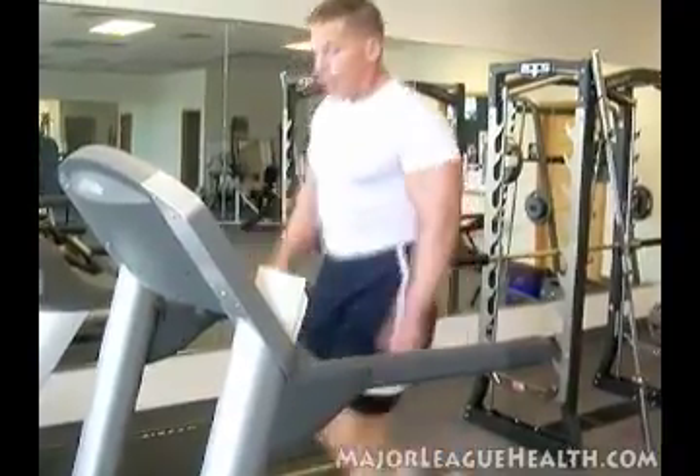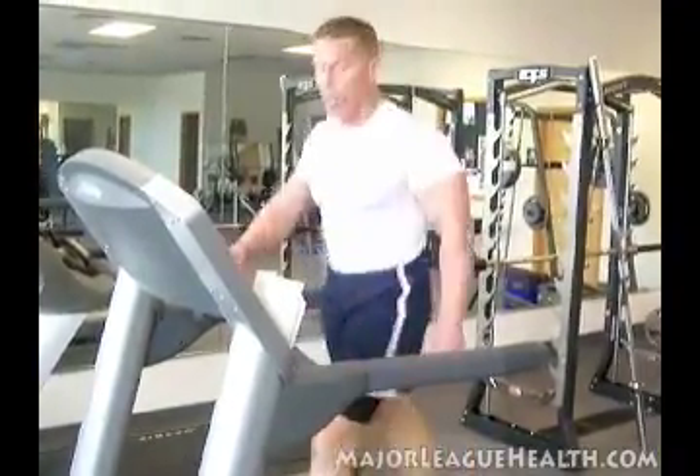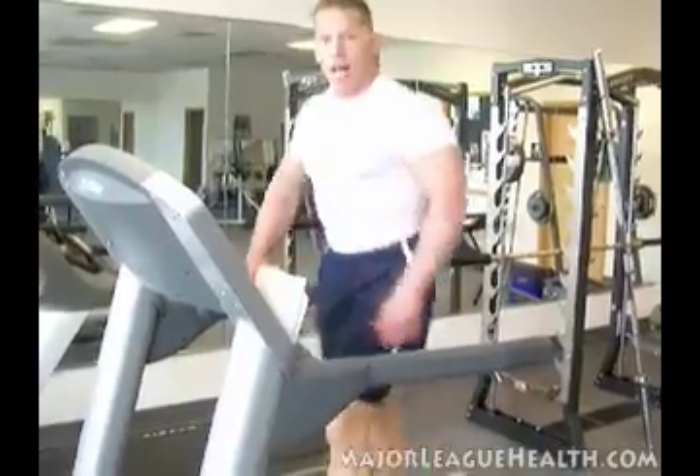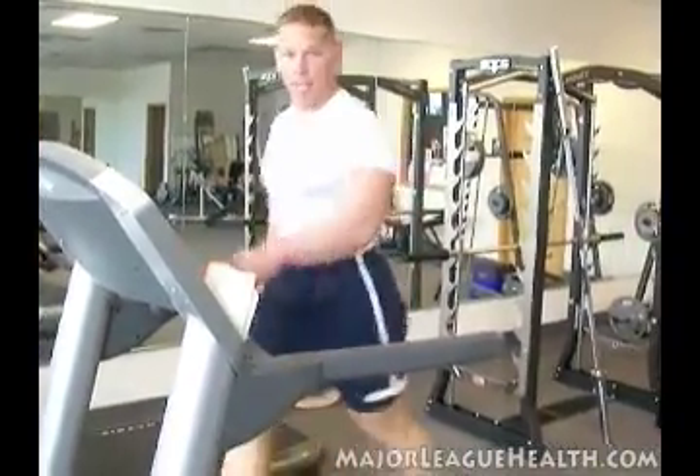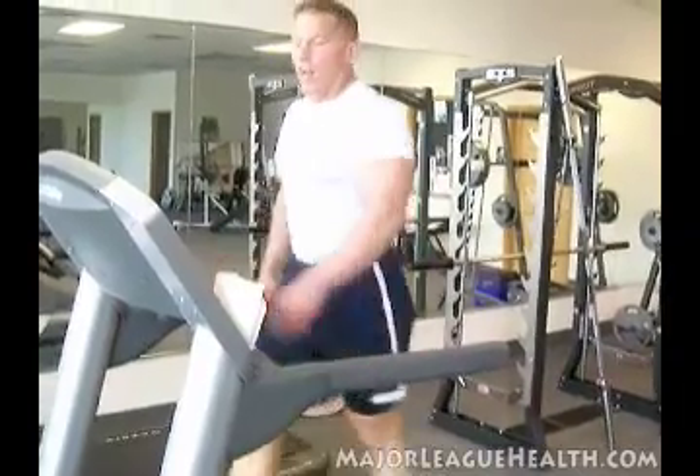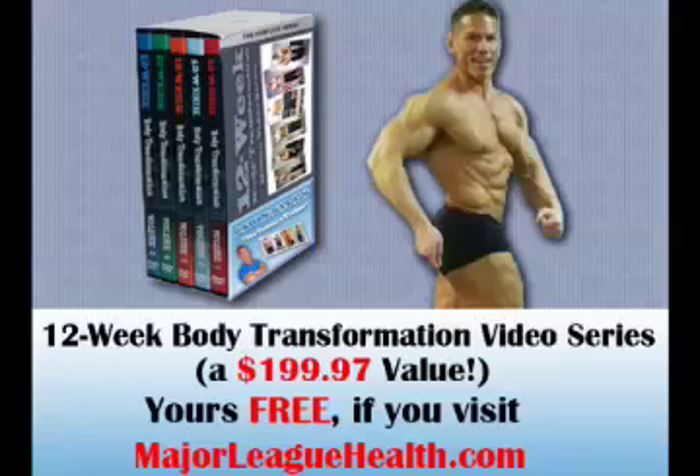For more incredible free reports and free videos, please go to fatlosslifestyle.com. Don't procrastinate — sign up for my free reports. Thank you very much. Visit majorleaguehealth.com right now to get your free 12 week body transformation video series, which normally sells for $199.97, absolutely free right now, as long as you click the link to your right in the description box or go to majorleaguehealth.com. You absolutely do have the power to change.